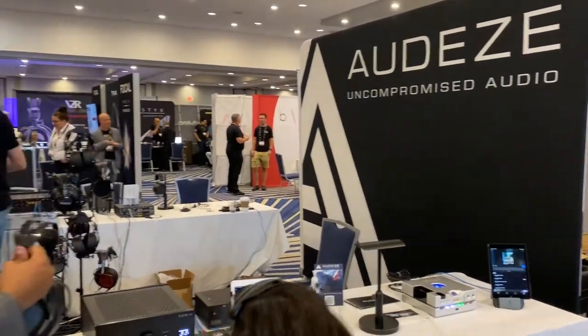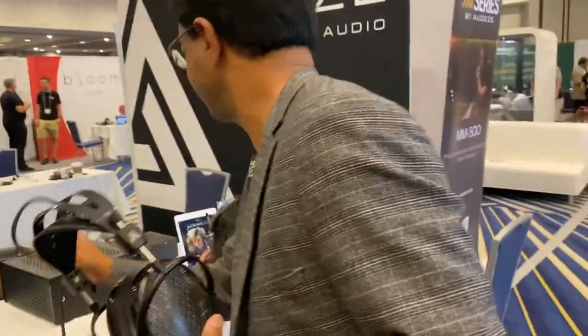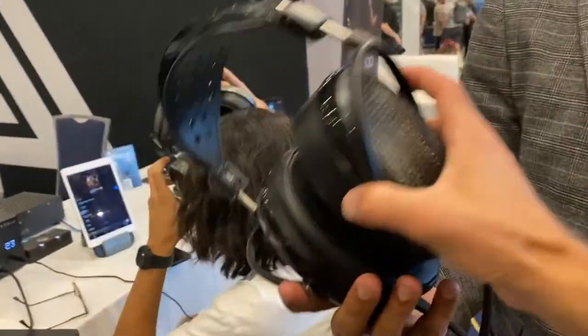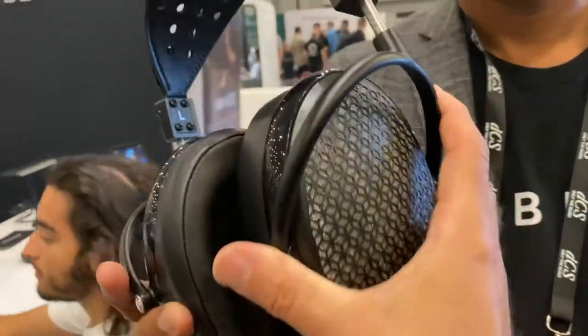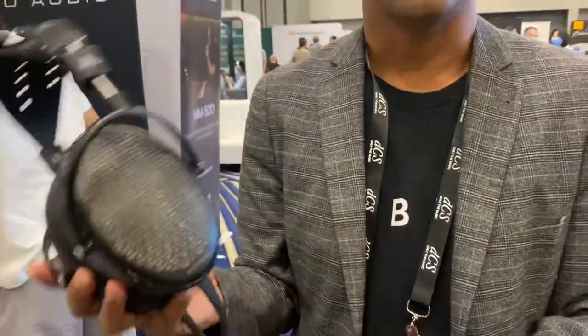We are at Odyssey with none other than the CEO, Mr. Sankar. Great to see you — it looks absolutely fantastic. Just take a look at this. Wow. Is this the carbon? This is the Odyssey Carbon.